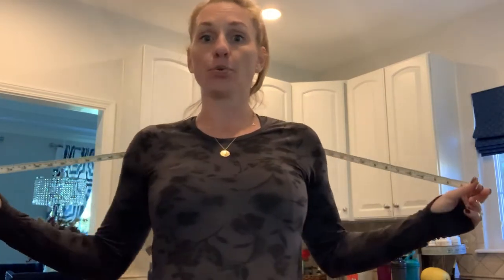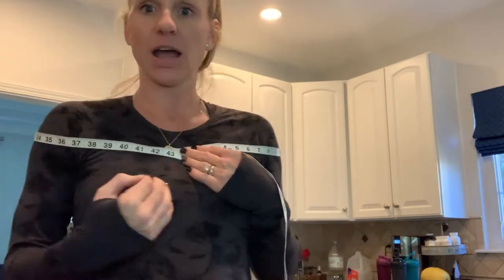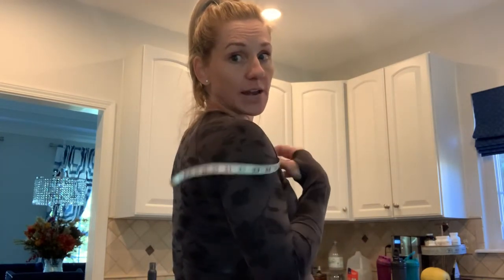For shoulders, go around the broadest part of your shoulders and just lay the tape across — do not pull it tight. Use the mirror to check that the tape is nice and straight and not sagging in the back. Broadest part of the shoulder, lay it loosely, and take your measurement.